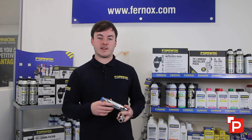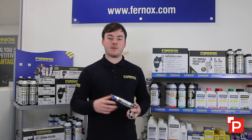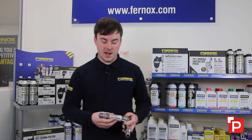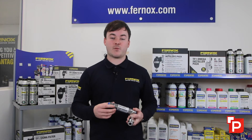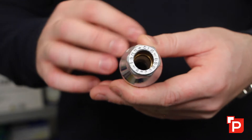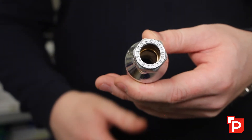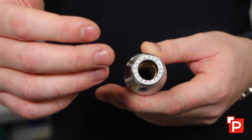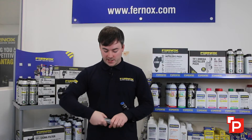These come with 15 millimeter push fit fittings, 15 millimeter compression fittings, and 22 millimeter compression fittings. Our products are highly engineered, very easy to install, and have a very good flow path through the scale reducer so it's not going to restrict the flow or cause other problems on the system. We've got a demonstration unit here, so let me just take this one apart.